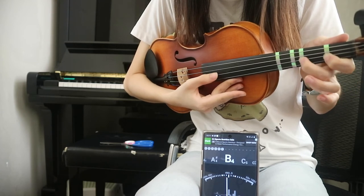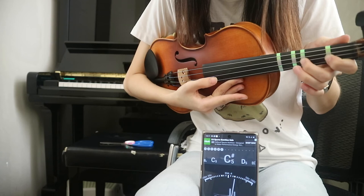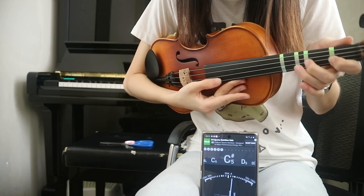Now you can check all your fingers from open A, B, C sharp, D, and E.